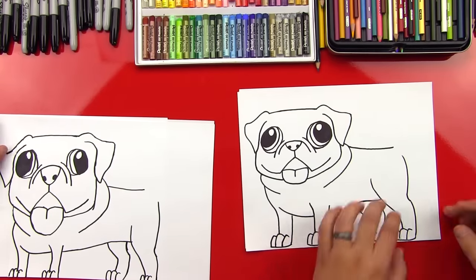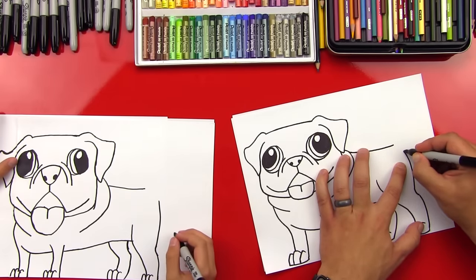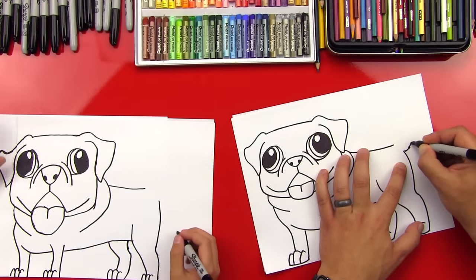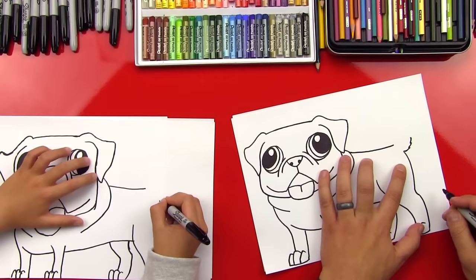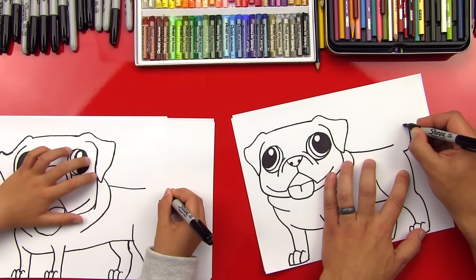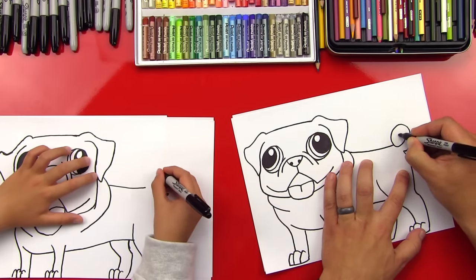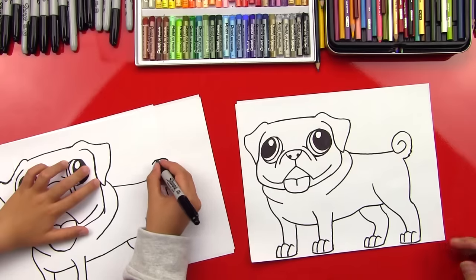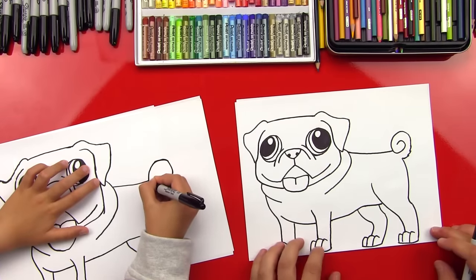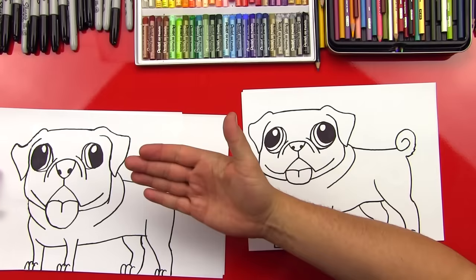What's he missing? His tail! Pugs have these really cool curly tails. So we're going to do a couple of zigzags — it's starting to curl up, and then we're going to come up and finish the curl. Good job, Chuckers — give me five!